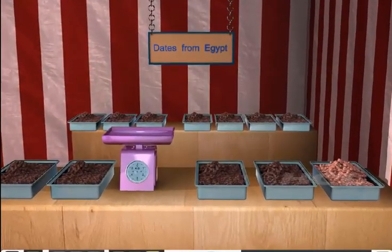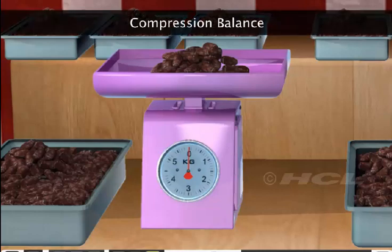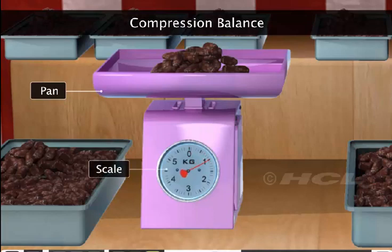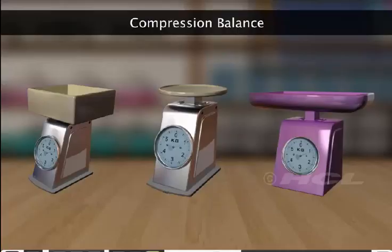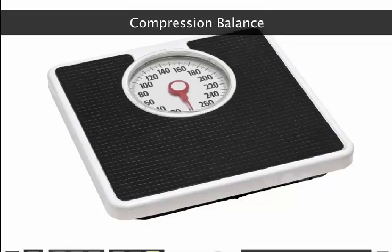Sela now wants to buy some dates from Egypt. Watch the balance that the shopkeeper is using to weigh the dates. This is a spring balance called a compression balance. The object to be weighed is placed in the pan that compresses a spring. This action makes a pointer move on a scale from where we can read the mass of the object. There are many kinds of compression balances. They are used to weigh different kinds of things and even newborn babies. The machines that we use to measure our own weight are also compression balances.